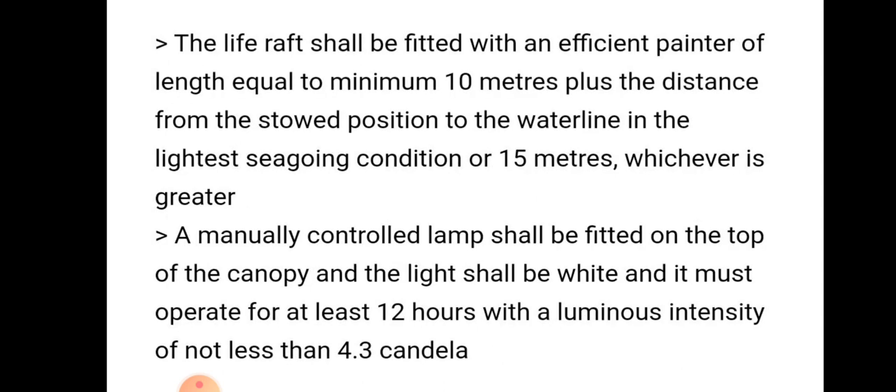The life raft shall be fitted with an efficient painter of length equal to a minimum of 10 meters plus the distance from the stored position to the waterline in the lightest seagoing condition, or 50 meters, whichever is greater.